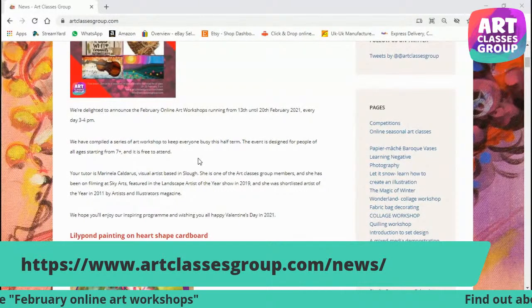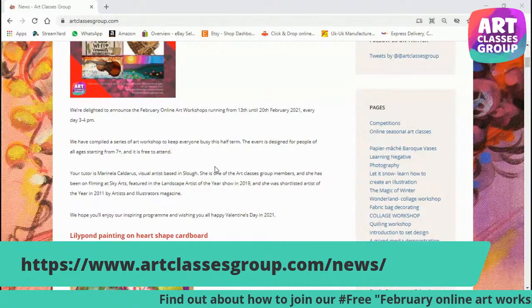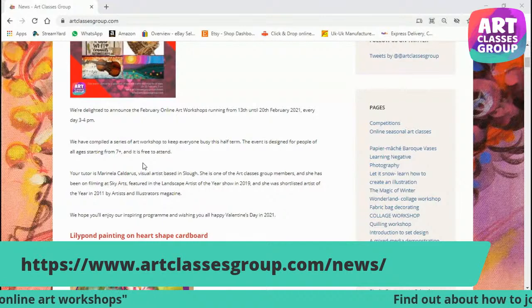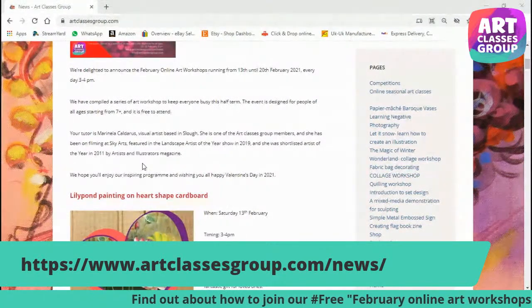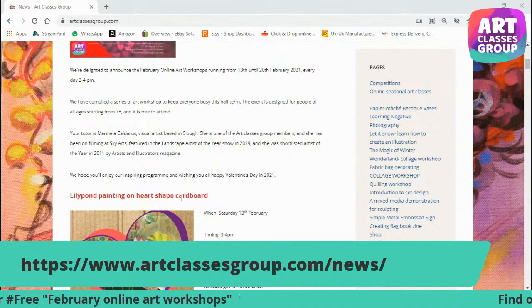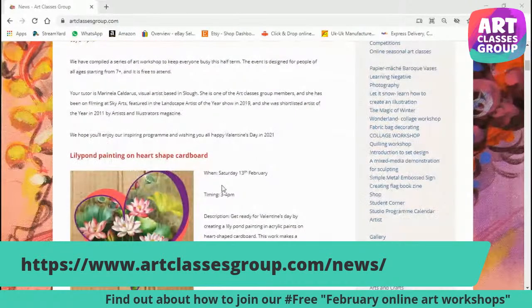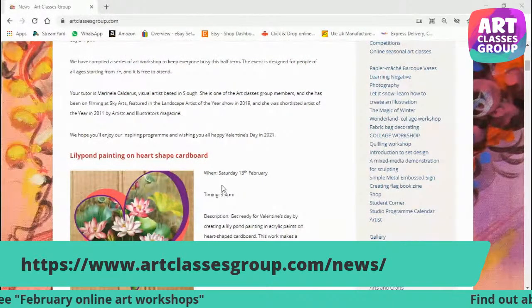It will be a one-hour workshop. The entire family can take part. However, we suggest for the level of difficulty that children from seven years old is advisable, mostly because we are going to use scissors and more advanced drawing. So seven-plus is perfect. However, if you are confident at a younger age, please take part. It's going to be run by myself, Marnella Caldaroush, your tutor and artist.